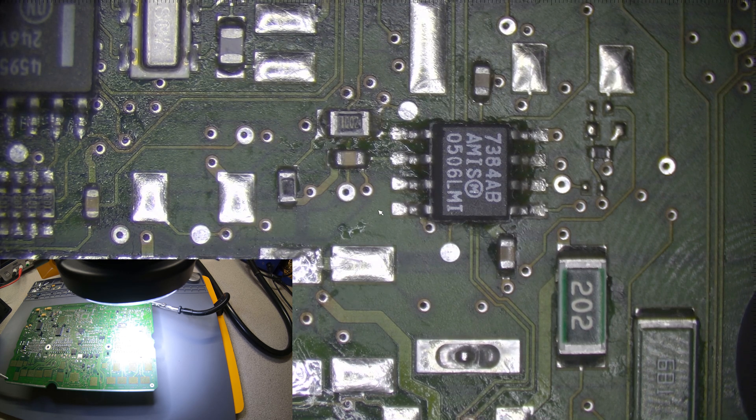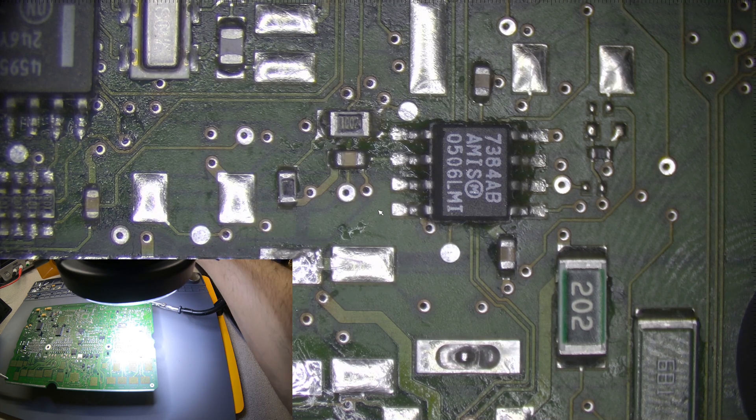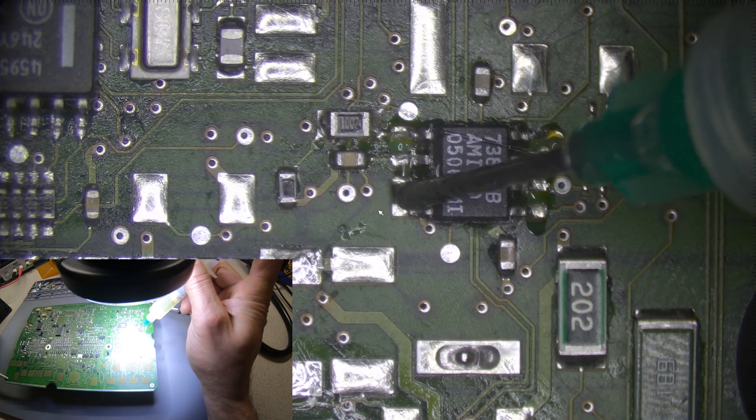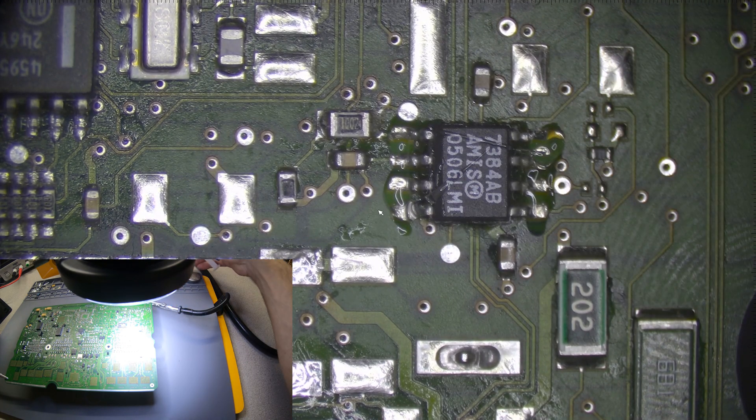Alright, this is just a test to see how this is going to look. Let's remove that one for this test. This is flux — let's put a little bit of flux in here, and then we're going to remove it with the wicks.